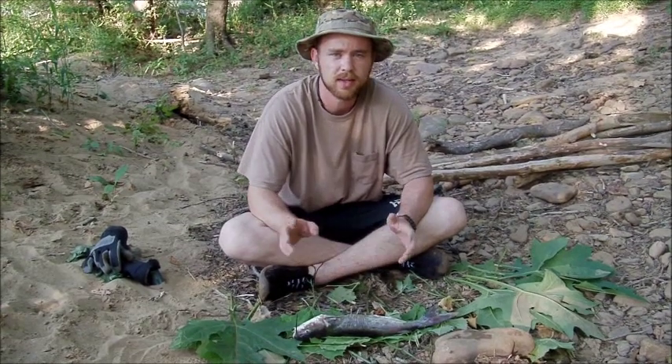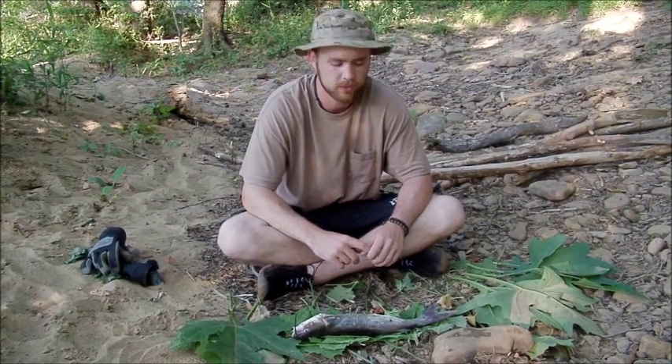I wanted to show y'all a quick method that I use. It doesn't take any pots or pans or anything like that — we just use local vegetation in order to cook our food.